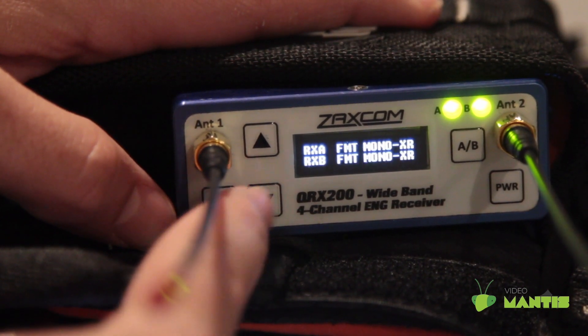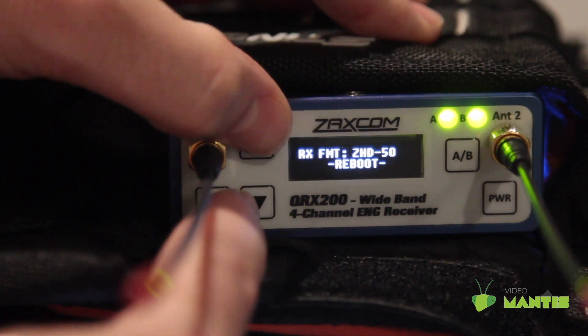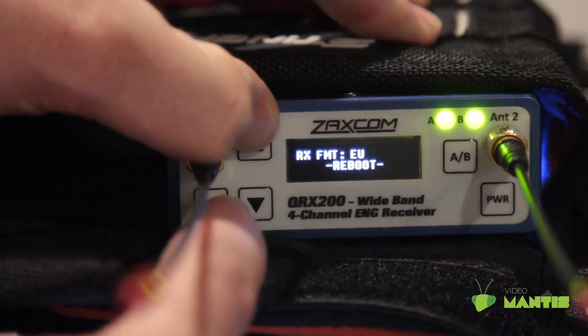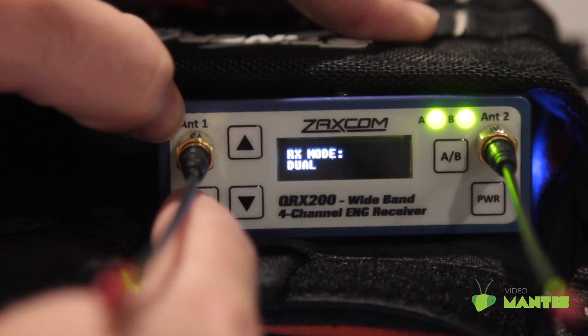From this menu, you select your modulation type. There are a few different modulation types and they all have different strengths, but you need your modulation from your receiver to match your modulation from your transmitter. Click the link in the description to learn more about those.